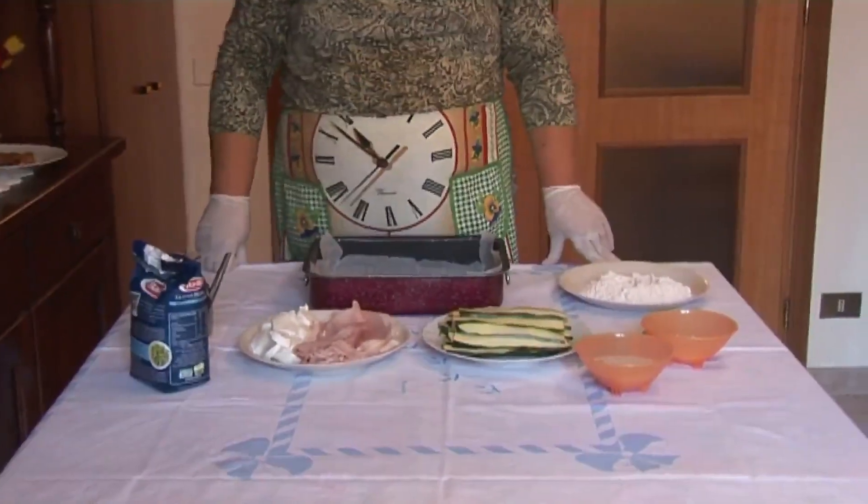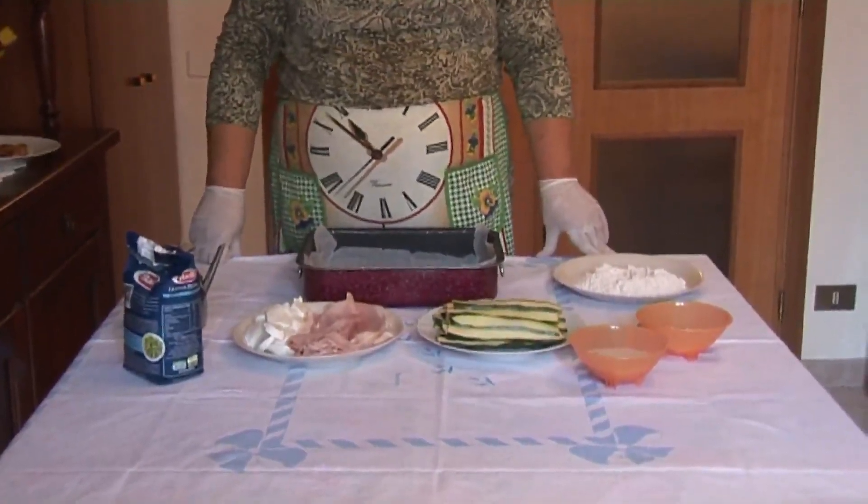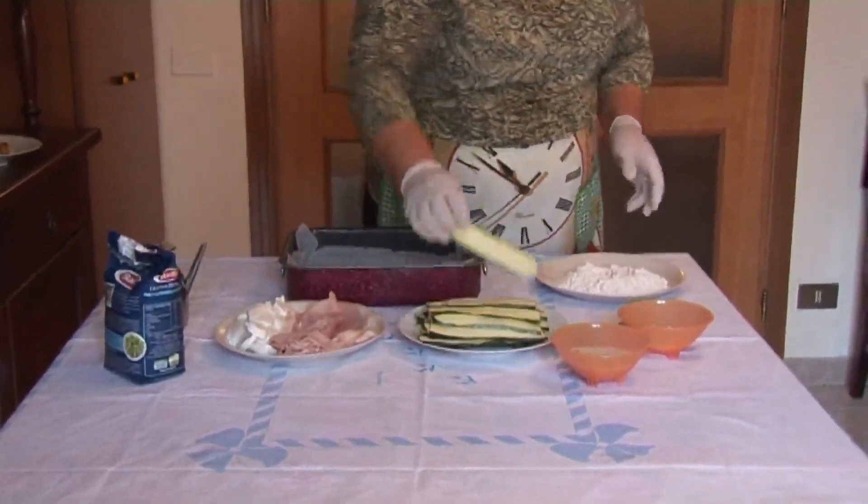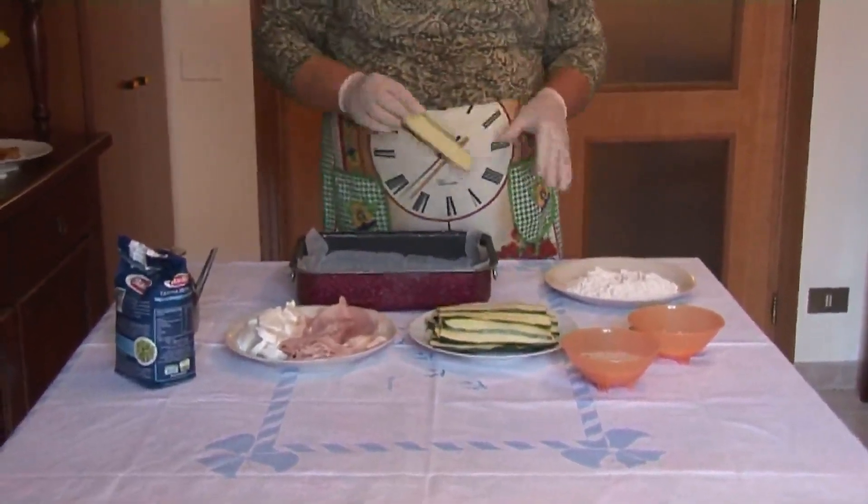Oggi voglio preparare un piatto a base di verdure. Verdure, e non soltanto verdure comunque. Sono... è una parmigiana di zucchine.